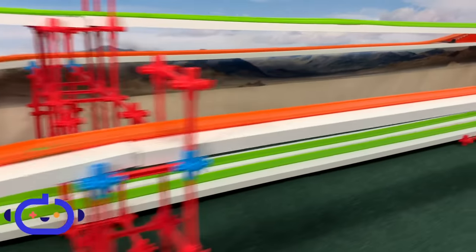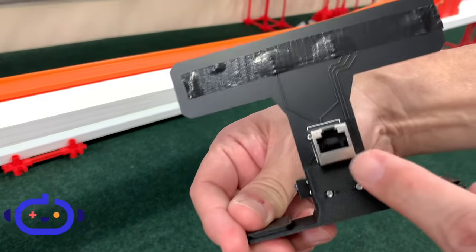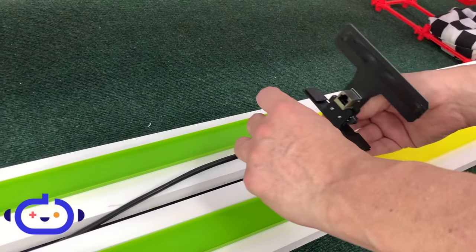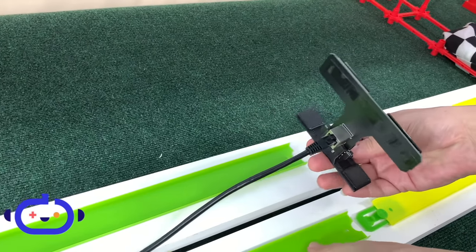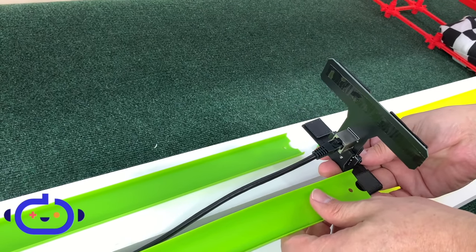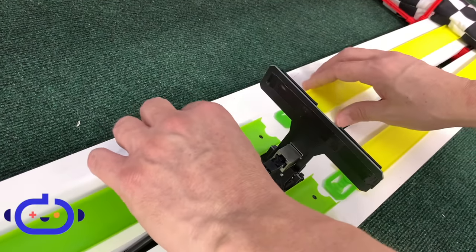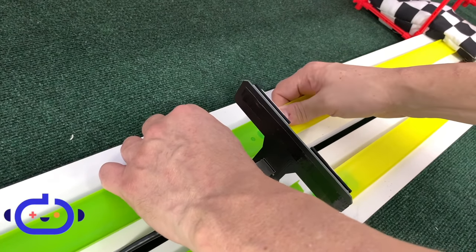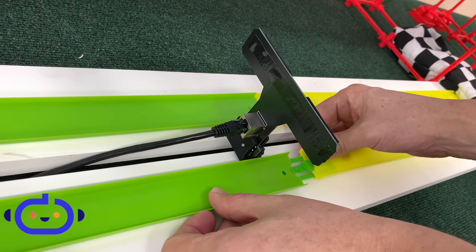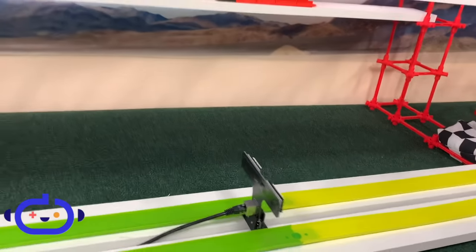Easy to assemble — it fits into any basic Hot Wheels track, and the end gate goes up easily too. The black squares at the bottom on either side slide right into the Hot Wheels track for easy assembly. You can even connect another piece over the top, as the black squares will slide infinitely down under the track piece.